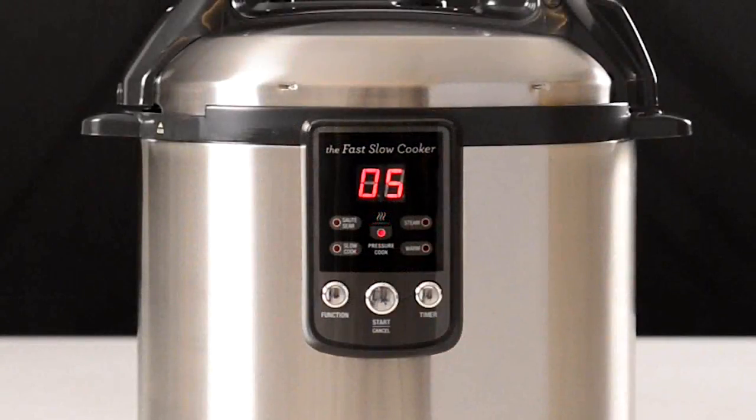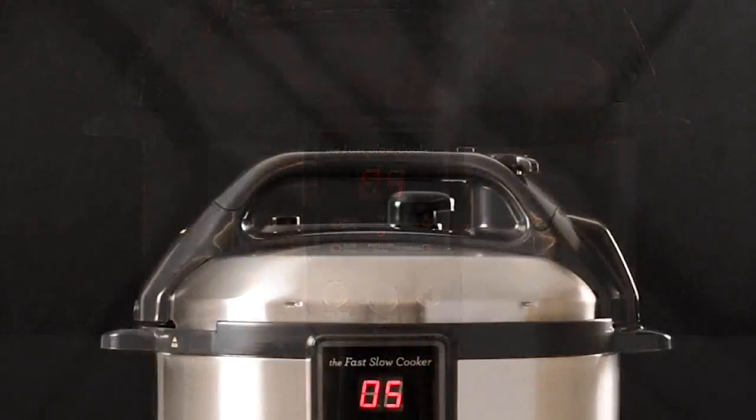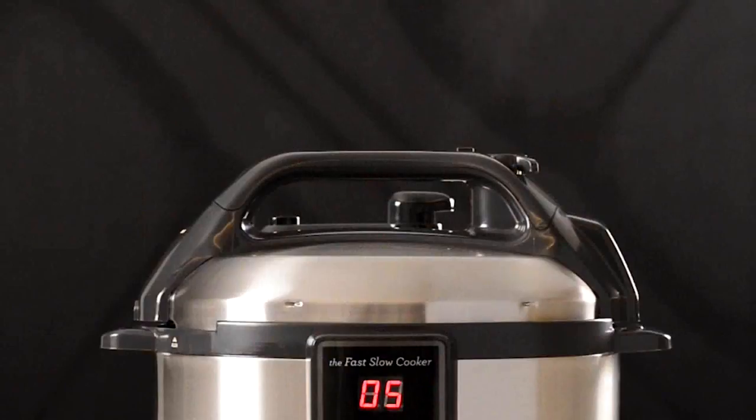The pressure cook light will stop flashing and the time will start counting down once the cooker reaches pressure. It is normal for the cooker to release small bursts of steam as it stabilises. If steam is released for longer than 20 seconds, the lid or seal may be incorrectly fitted. Press cancel, release all internal pressure and refit the lid.